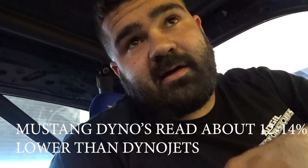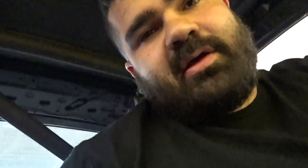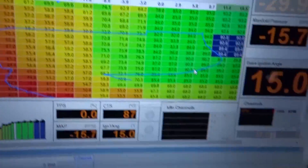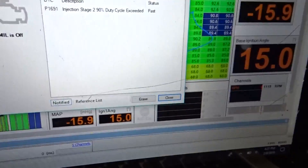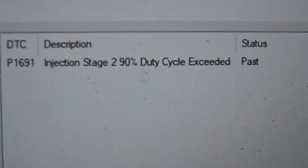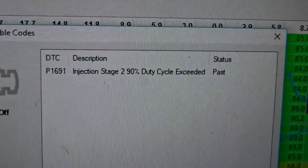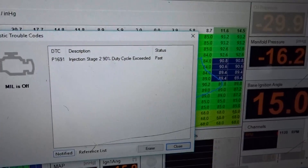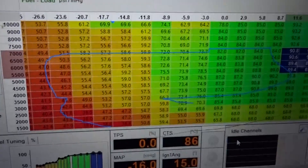All right, so I made it to the dyno. We did five pulls. We have to convert the numbers because it's a Mustang dyno, not a Dynojet, so the numbers are a little off. But the map is pretty cleaned up. The only issue we keep running into is right here, you can see — basically we can't make any more power because we're using all the fuel that he has. At 12 pounds it's been moving way better than before, so we're just gonna leave it at that.